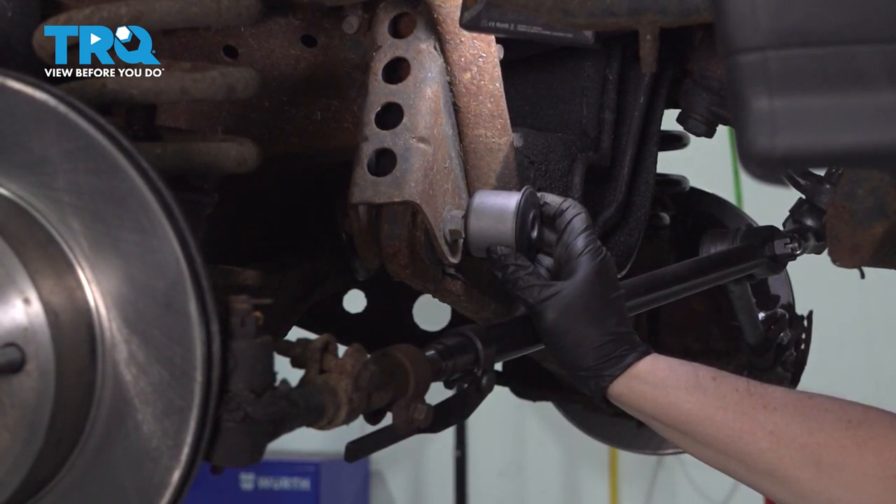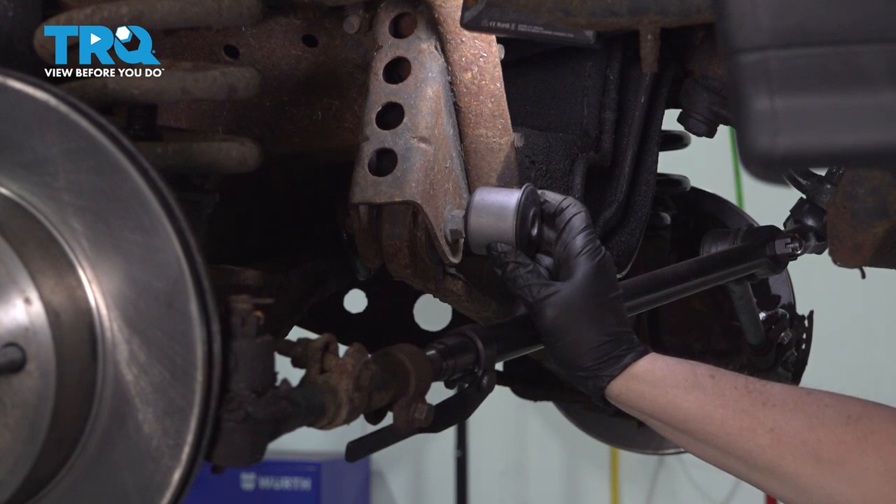In this video, we're going to show you how to remove and replace a front axle pivot bushing on a two-wheel drive Ford F-150.